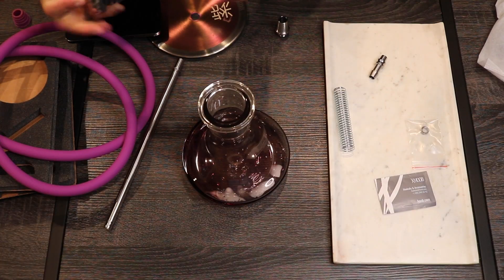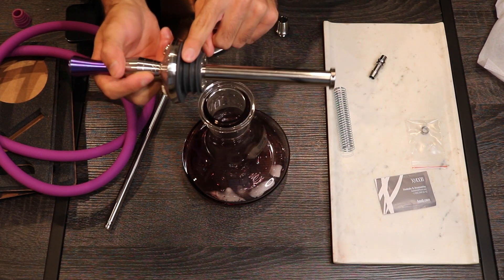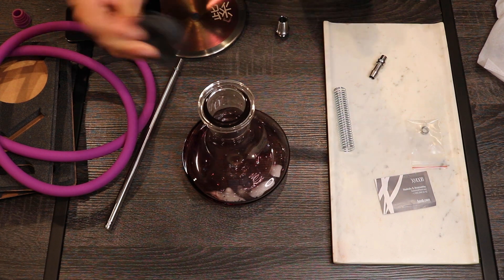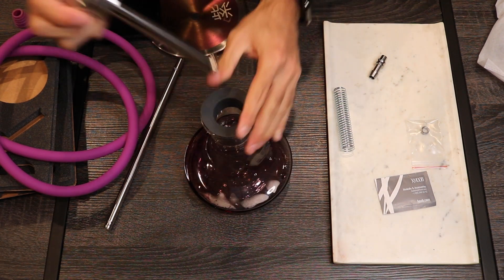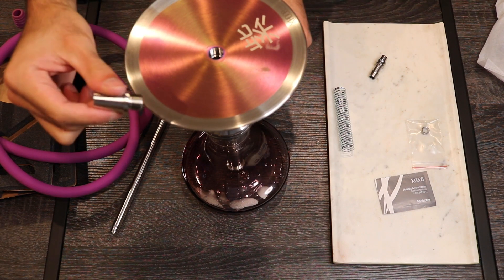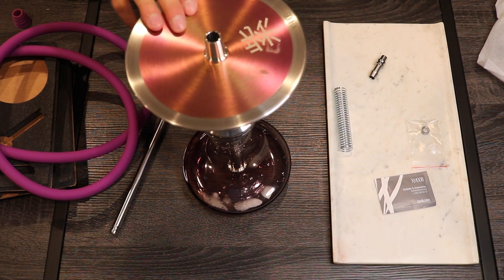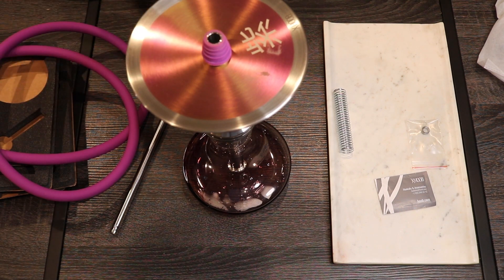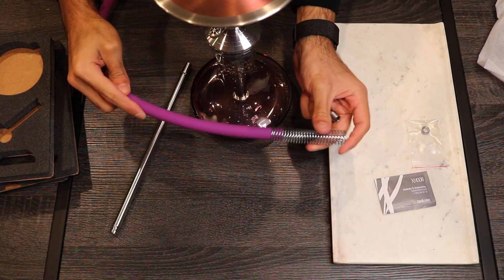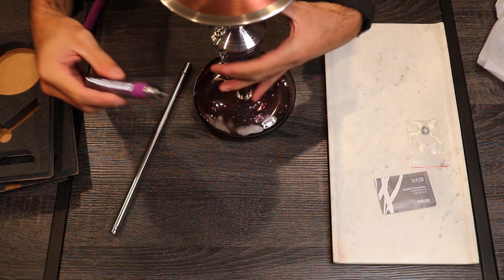Now we can put it together. With the stem fully assembled, put it into the base. Pro tip: if it doesn't slide right in, just run water over the grommet — this goes for all shishas, not just this one. The tray goes on top, then grab the bowl port and screw that in. Once fully screwed in, you're super sturdy. Then grab the hose, put the spring over the bottom of the hose, slide it in, and push the hose connector piece right in.